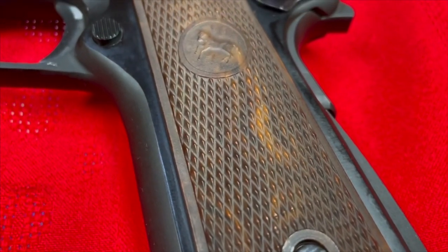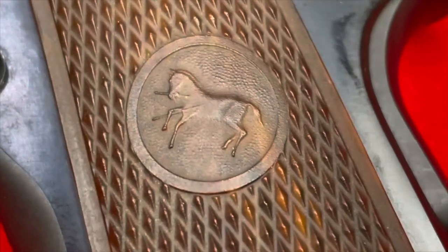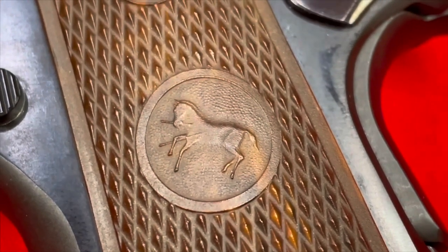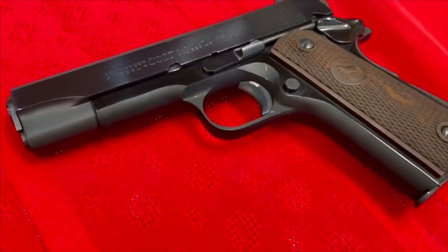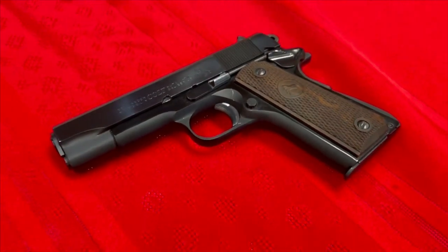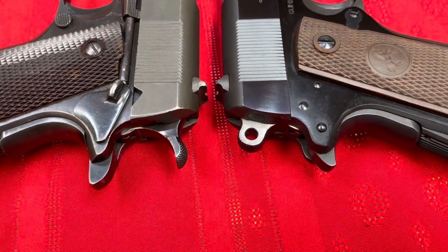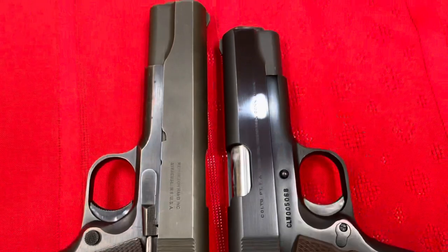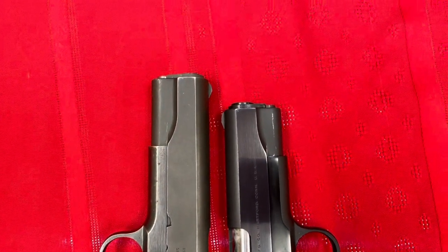It's a lightweight model — one of the things they did to achieve that was put plastic stocks on it, which sounds cheap, but I bet these are not cheap anymore if you want that particular style. Let's take a look at it next to a full-size 1911. You'll notice right off the bat that the Commander has an abbreviated beaver tail and a skeletonized hammer.